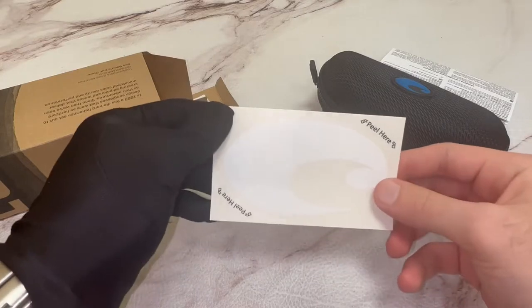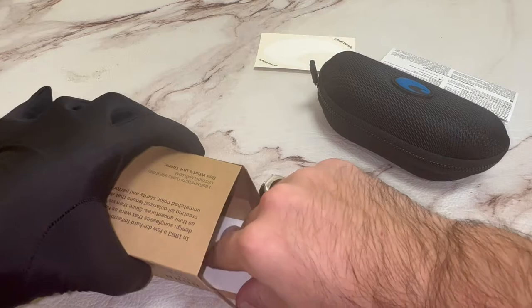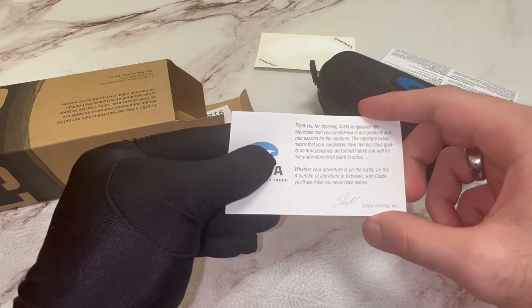Also included is a Costa Del Mar sticker and a Costa Del Mar authenticity card.